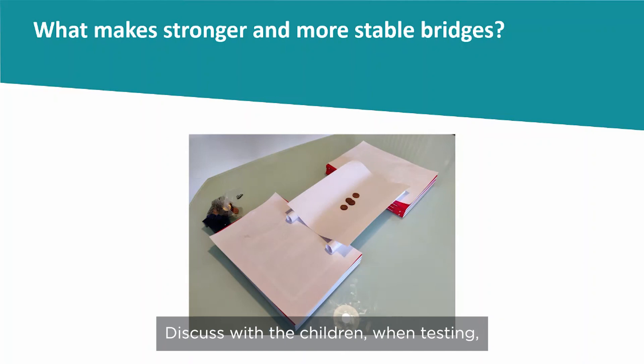Discuss with the children when testing whether to distribute the weights along the length of the bridge or put all the weight in the middle. Ask the children to identify what features the strongest bridges have.